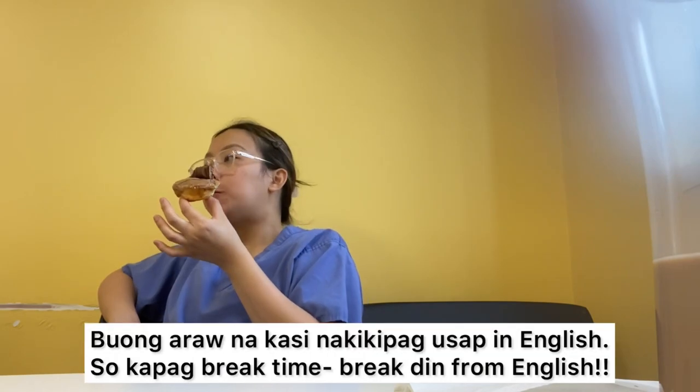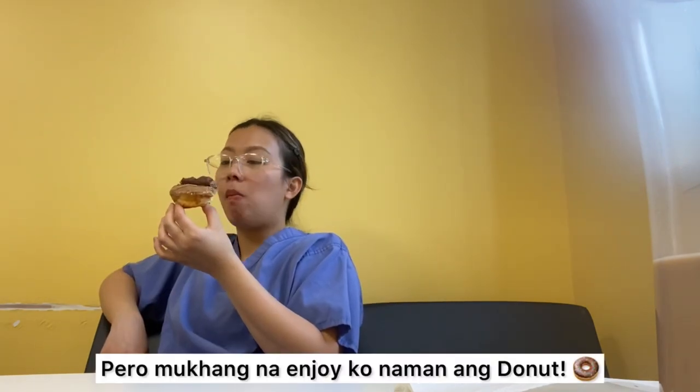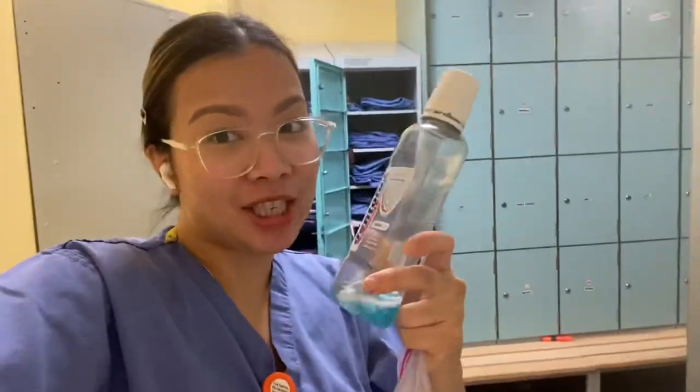Has it ever happened to you — that moment where you just stare blankly from exhaustion? It's not that bad, but still, the fact that you've been working 12 hours — that's what's tiring. And because I also worked yesterday, you know how it is. It's time to freshen up — mouthwash, brush your teeth.